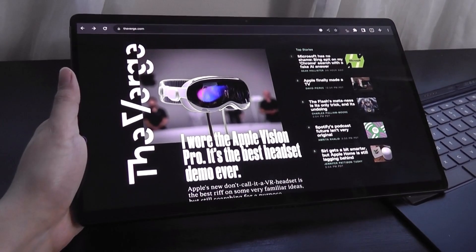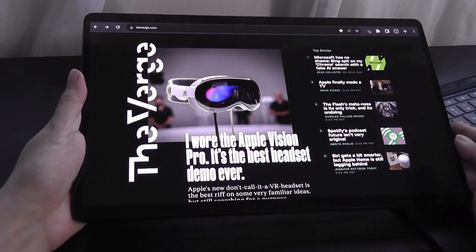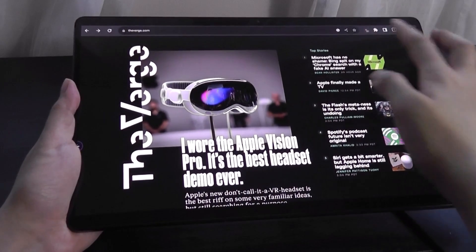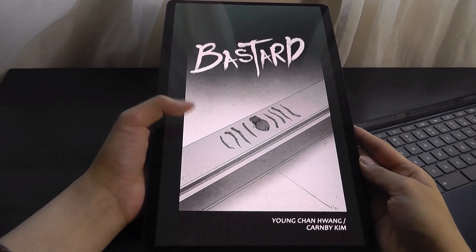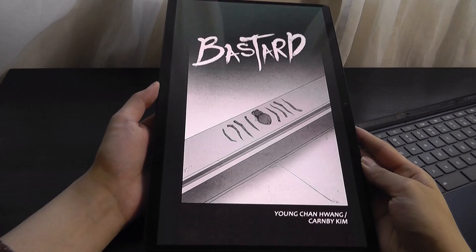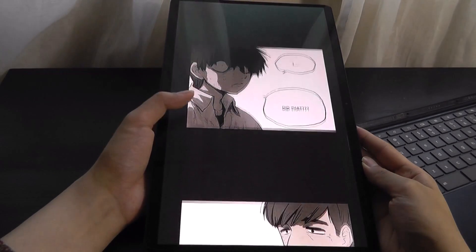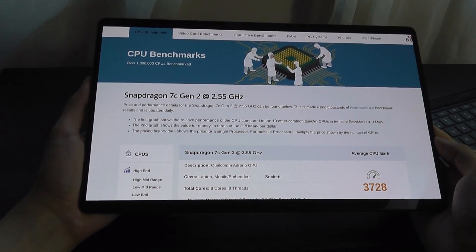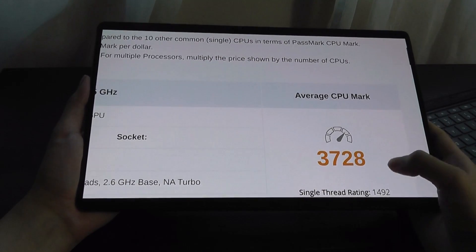Like most Chromebooks, the web browsing experience is its main bread and butter, which is to say it's every bit as good as on a Windows or macOS computer, with support for browser extensions and the ability to load back pages very quickly and smoothly. Although a little unwieldy because of the tall aspect ratio, it's definitely an enjoyable experience for scrolling and reading things like comics. The raw horsepower of the Snapdragon 7c Gen 2, clocked up to 2.5 GHz, scores a 3728 on Passmark.